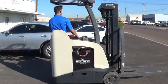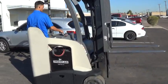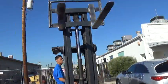It runs on a 36 volt battery. This forklift has a 2013 Enersys brand battery, and it has been serviced by an Enersys dealer.